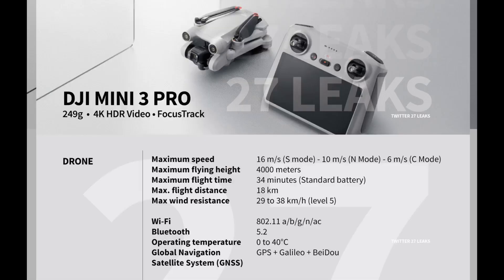Let's go ahead and take a look at it. Right at the top it says DJI Mini 3 Pro: 249 grams, 4K HDR video, and Focus Track. Maximum speed is 57 km/h or 35.7 mph — same as the Mini 2 — with sport, normal, and cine modes. Maximum flying height is 4,000 meters, and maximum flight time will be 34 minutes.